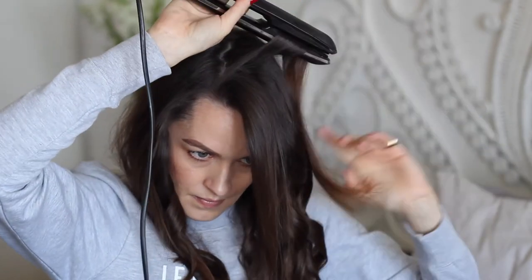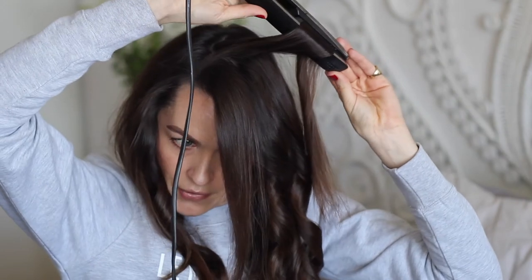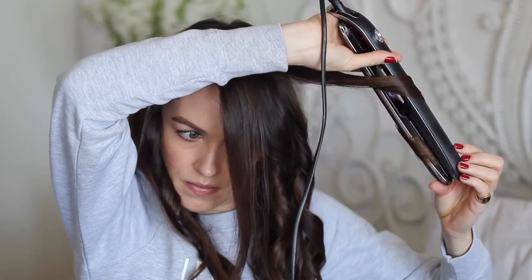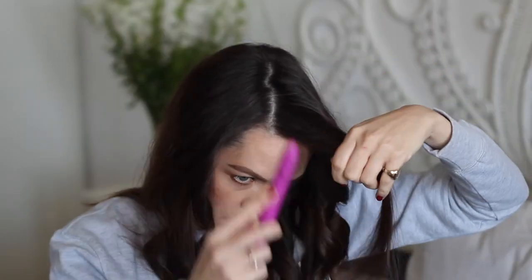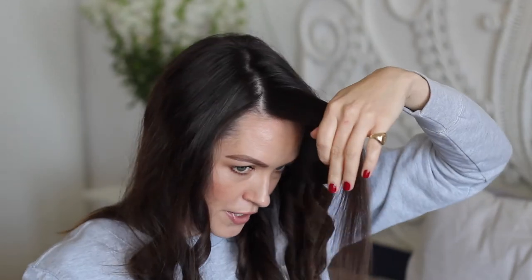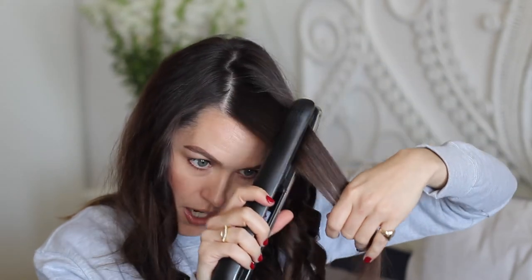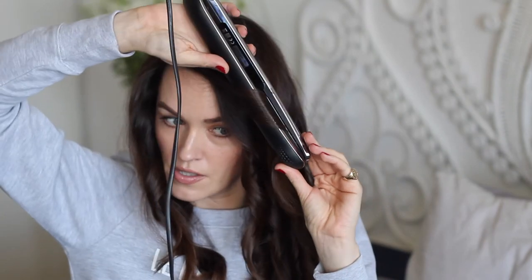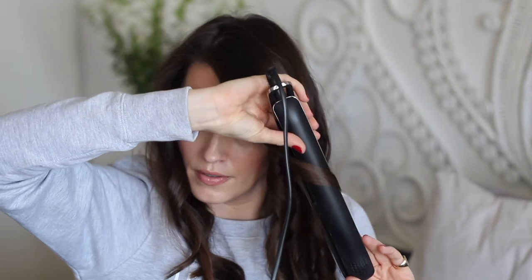That's where my natural parting is. I take these last few bits and roll them back and away from the face. With the very last piece I hold it down and quickly run through one time, then swoop it away and down to get that nice face-framing curl.